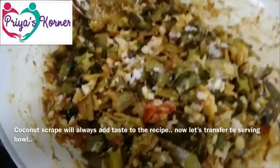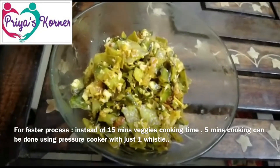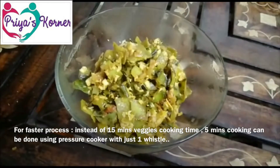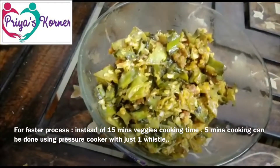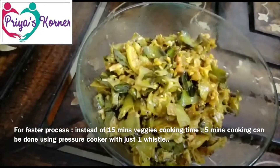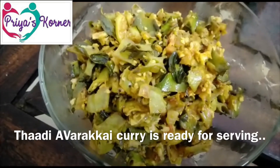Now transfer this to the serving bowl. You can do it faster than 15 minutes — you can do it in a cooker. It's not a very healthy way of cooking, but still it's okay. The dish is ready for serving.